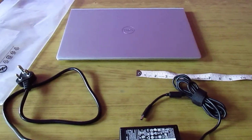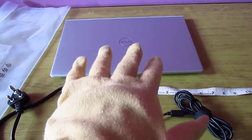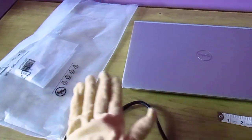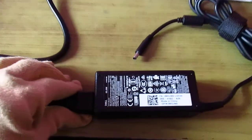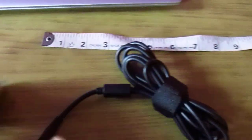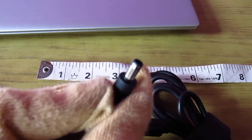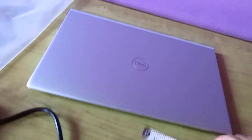Hello everyone, welcome back. This video is about how the Dell 5502 looks like. This came with the packing, and this is the power cable. This product is using Indian electrical standards. Let's go over the dimensions and then have a look around the laptop.